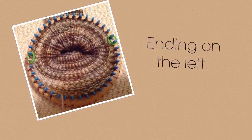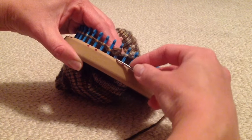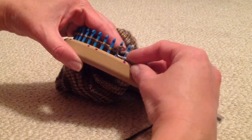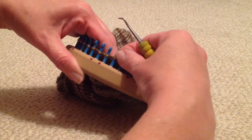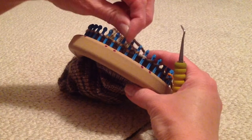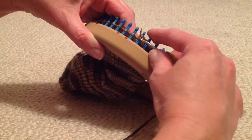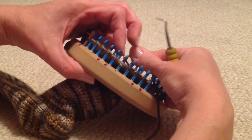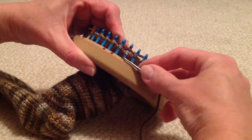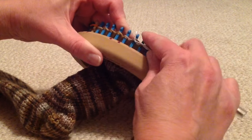The short row turns will finish up on the left, so the next time I knit to the right I will begin lengthening the short rows one at a time. To do this, simply knit the turn stitch by pulling both loops up and over, then change directions. Repeat back and forth until all of the turn stitches are knit back in. Note that the stitches that have been turned should be snug, so it may take a bit to knit them off.